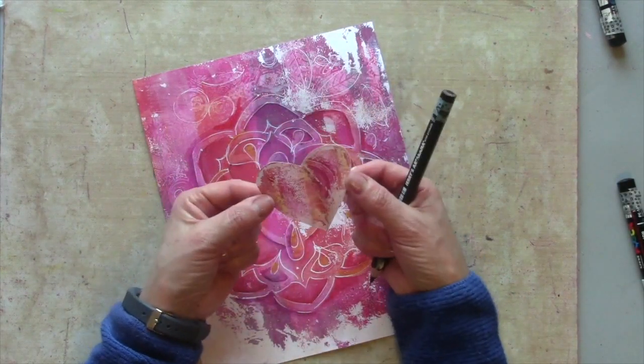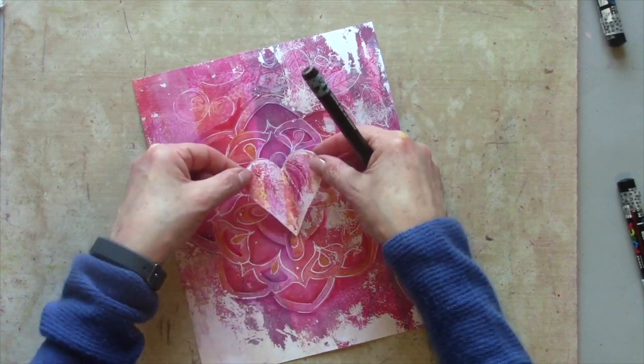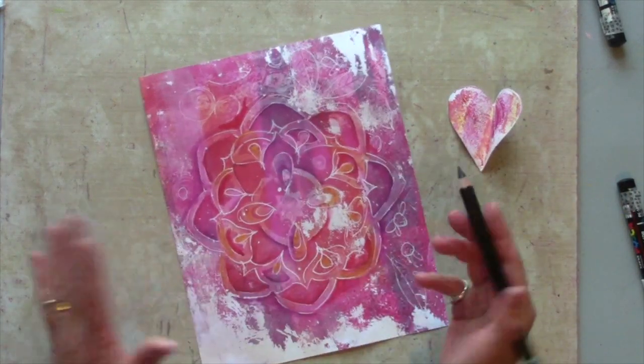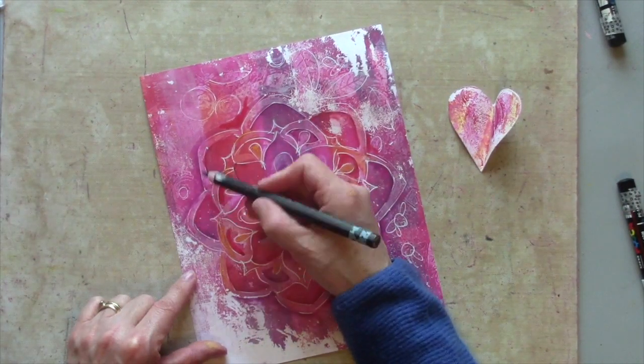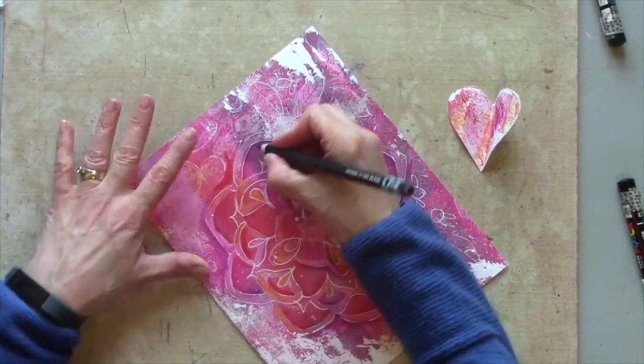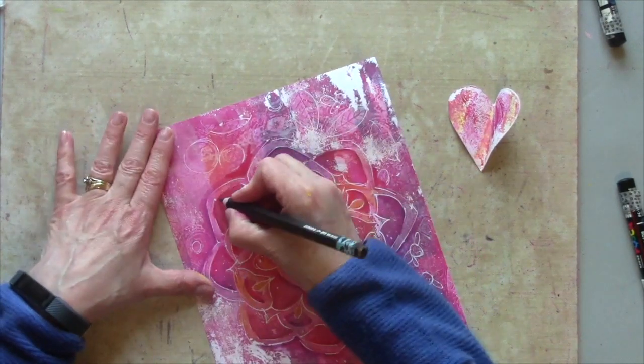I've cut out my heart from my mini petite gel plate. I'm going to add it in the middle at some point, so I'm not going to do too much work in the middle. Just to define this mandala shape a little bit more, I'll use a very dark pencil — just at the tips of the shape — and add a little bit more shading.